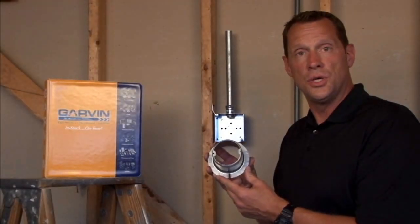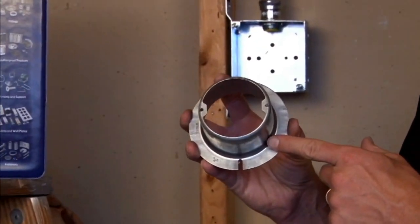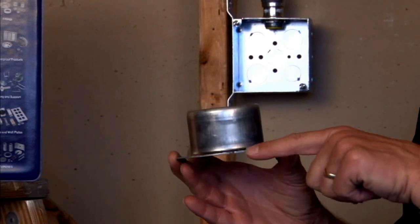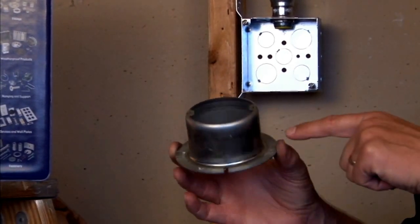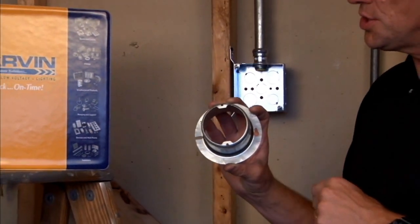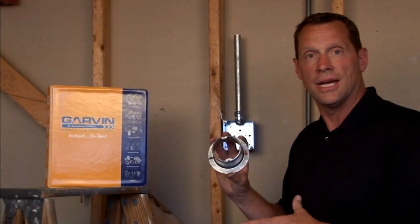Part number 54C3, 2-inch, is a 4-inch octagon plaster ring raised 2 inches to accommodate 2 inches of drywall, plaster, or tile that might be built up to the finished wall surface. The 8-32 tapped holes are 2 and 3 quarter inches center to center to accommodate most sconce lights or overhead ceiling lights.